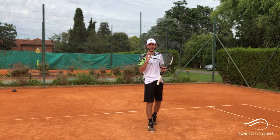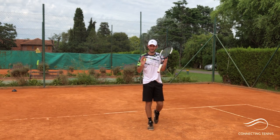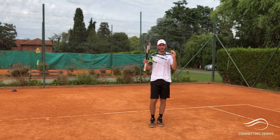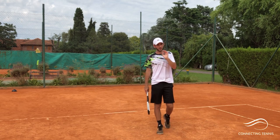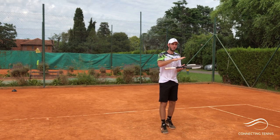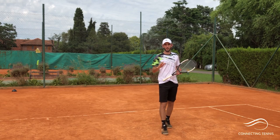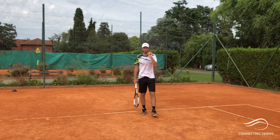Hey guys, Gaston here, welcome to another video. Before getting into today's topic, I want to mention that registration for the forehand week is open — you'll see the link in the description. If you like the way I teach, my philosophy of building plays with resources, from less to more, with work and consistency rather than magic tricks, you're going to love it. Click the link, get in.